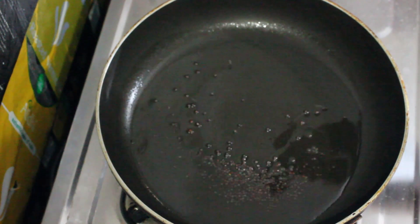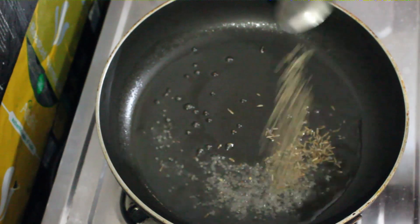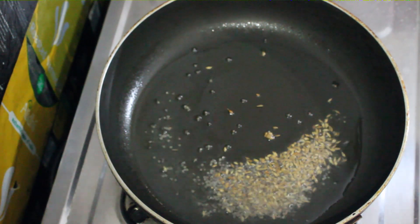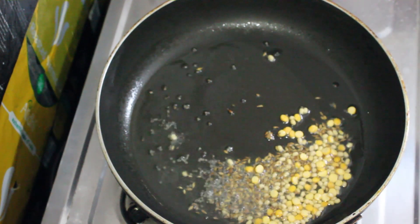Pour the stove and pour the pan. Pour the oil in the pan. Minapappu — put each lid and pour it in time.